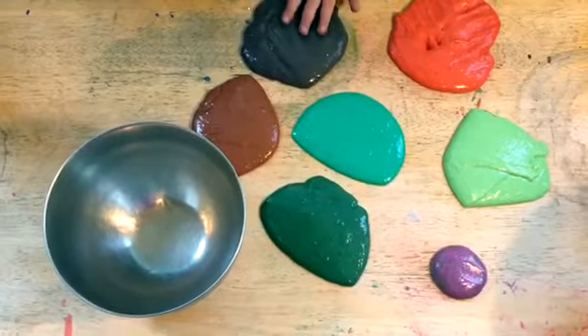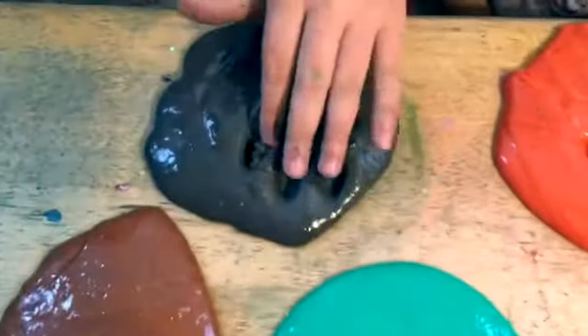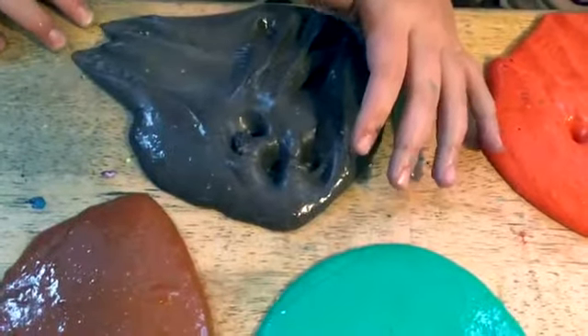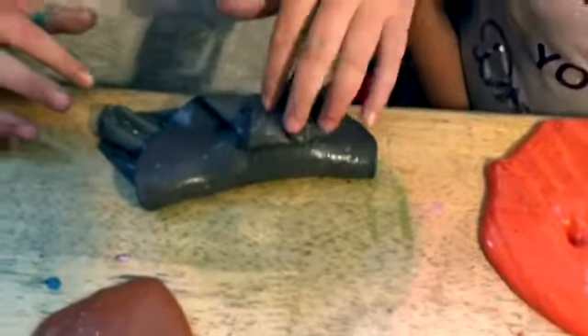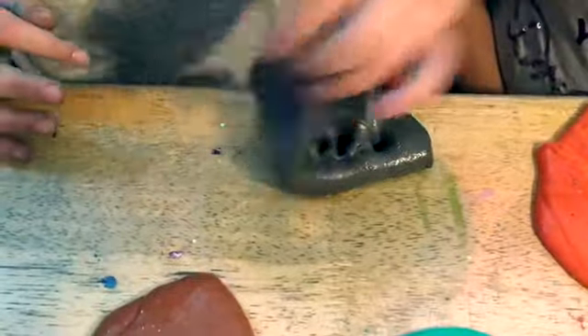This is our very first slime — it's a purpley, ugly gray. This one's buttery; I only added a little bit of cornstarch. It's good for poking, which isn't very normal for butter slime.